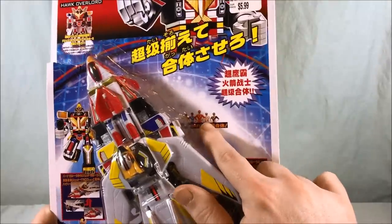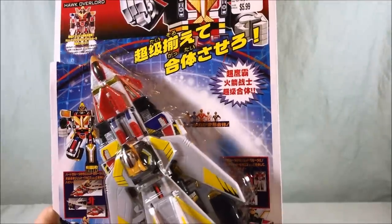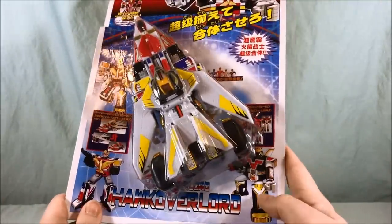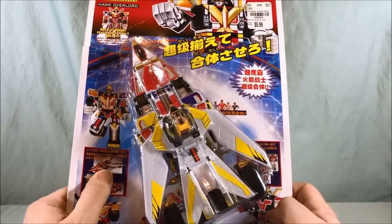You can see the Jetman five-team here. On the front it just has the one name Hawk Overlord, but it shows Jet Icarus, Jet Garuda, and then the combined form of Great Icarus. It also has the combined jet form which you're seeing right here.